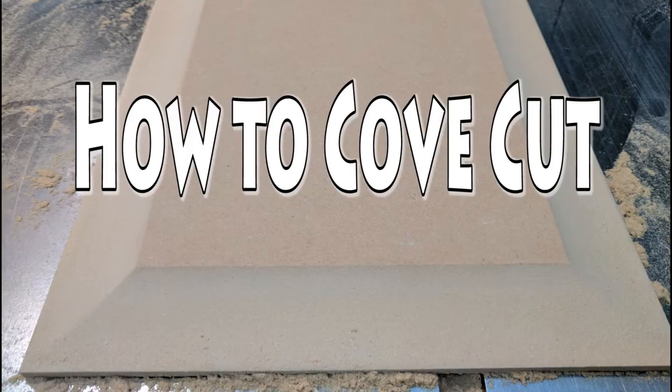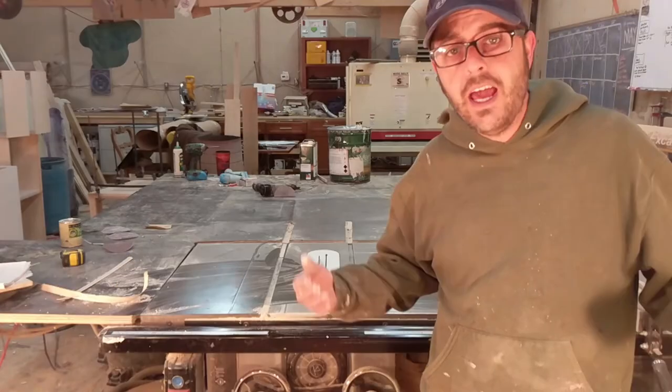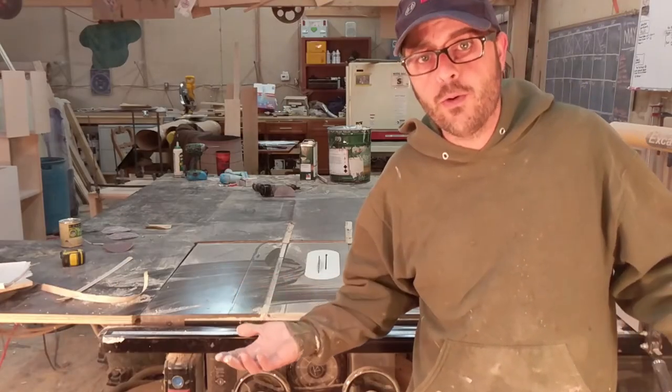You ever want to know how to make a raised panel on a table saw? But unfortunately you don't have a shaper, and who wants to spend a ton of money on a raised panel router bed? Well you're in luck, because today I'm going to show you how to make a raised panel on a table saw. It's super easy, it's pretty safe — I think.